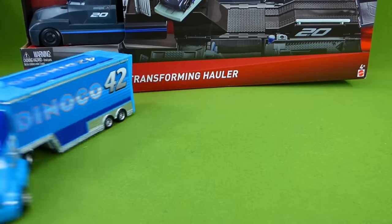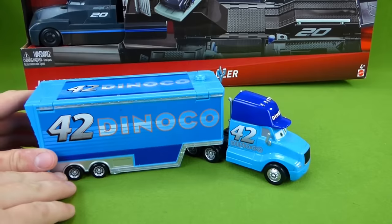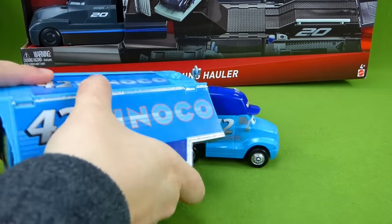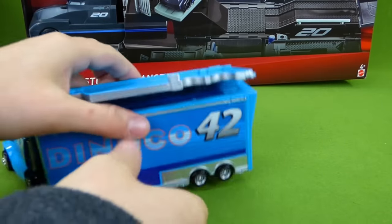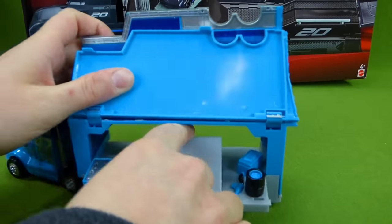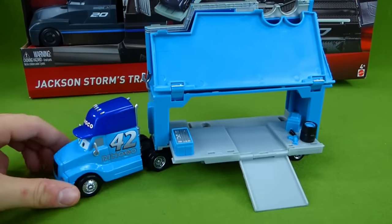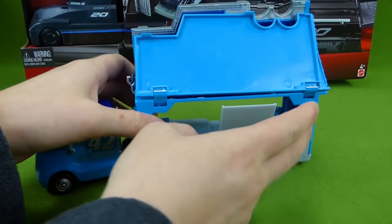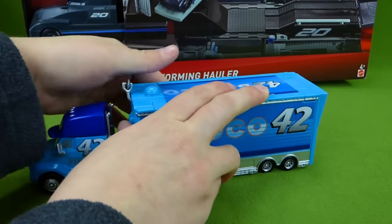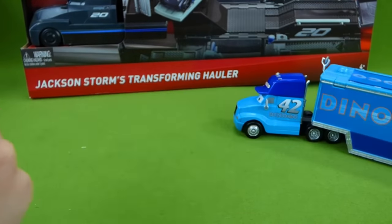We've got some other cool haulers that we've done a video of before. This is the Dinoco Cal Weathers, and it opens up like this — you can open up both sides, and then this comes out. These are really cool little trailers, and that is Cal Weathers. It snaps back in here like this, so you have to check out that cool video. We did Bobby Swift and Cal Weathers and it was a lot of fun.